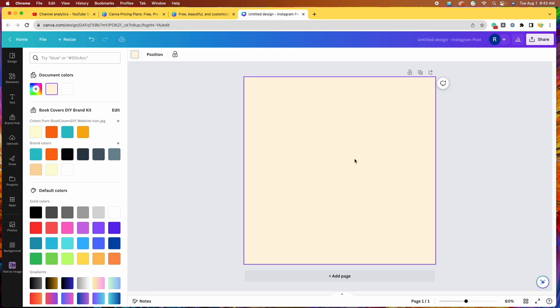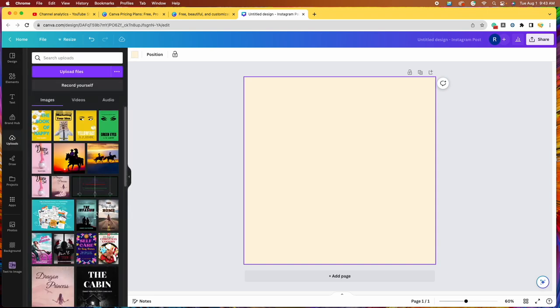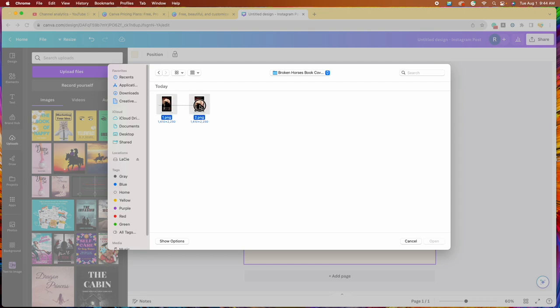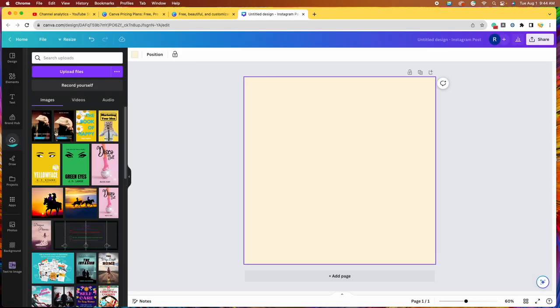Now I need to get the photos of my two book covers in here. I need to come over to uploads on the left toolbar. I want to show you how to upload your book cover designs. You should have already designed your covers and downloaded them — the two designs should be on your computer. If you don't know how to do that, you can watch any one of my book cover tutorials where I show how to download them. So let's go to upload files. I just created these two cowboy romance book covers, so I'm going to choose both of those and click open. Both book cover designs are going to be loaded into my photo library here. Once the blue bars disappear, that means they are ready.